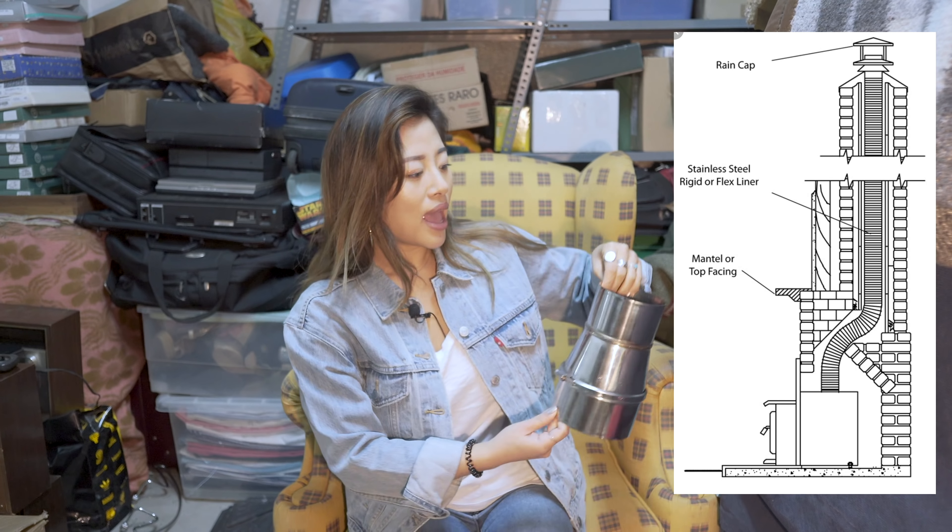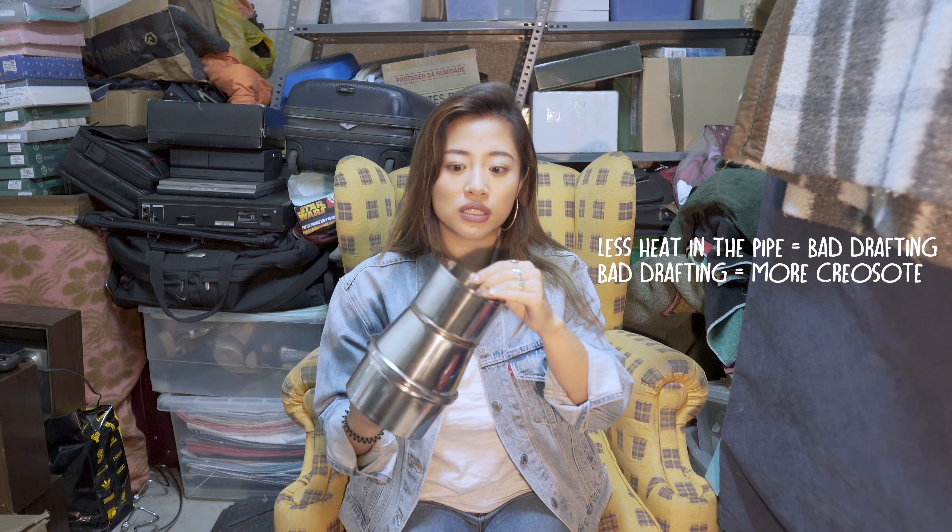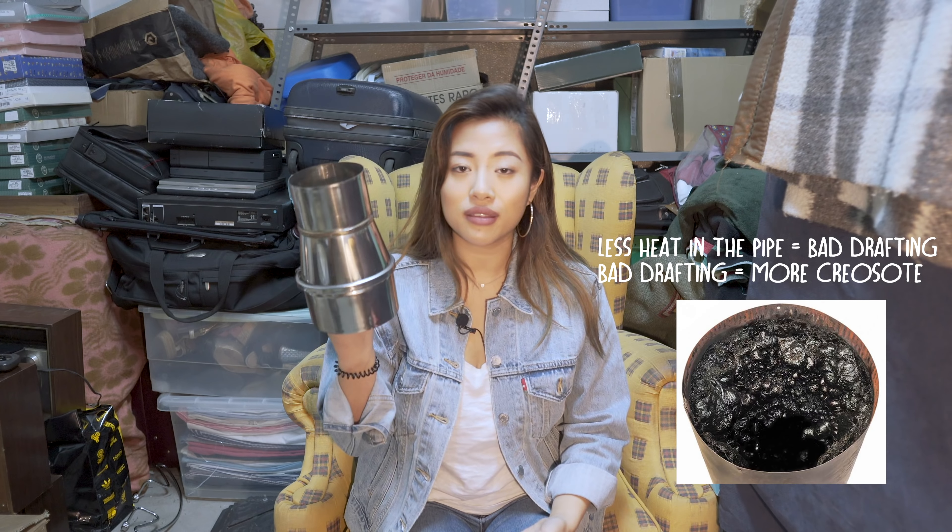Coming back to the pipes — I decided to build my own kind of twin wall pipe. You have to know there are three different types of flue pipes. First, you have single pipes — they only have one layer of metal and they normally have rings to attach to the next pipe. These are recommended when you go through a wall, like a chimney or wood stove in a house that is surrounded by the cement of your wall. This one releases more heat outward since it has little to no insulation.